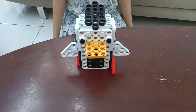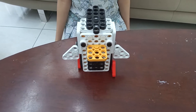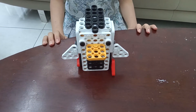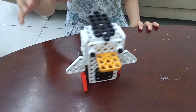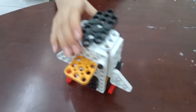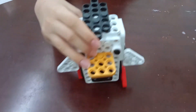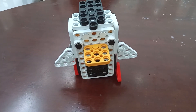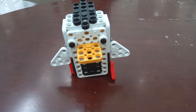Now it's done. Make sure to position the legs like this and make sure the surface is not slippery. Thank you for watching. Hope you enjoyed. See you in the next video. Bye.